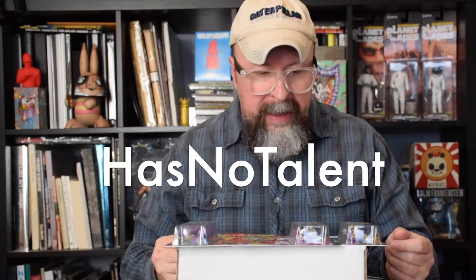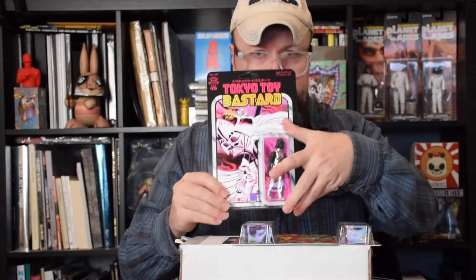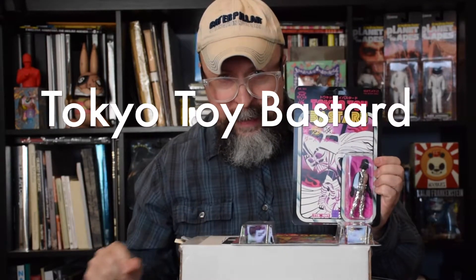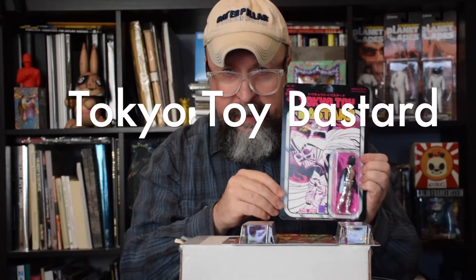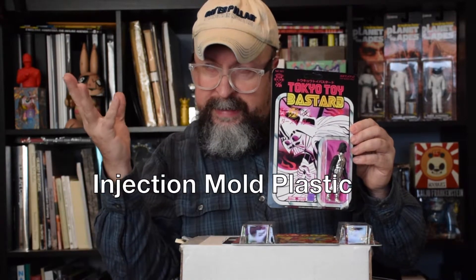I was super curious about the work from Has No Talent. What I first saw was this - a collaboration between Has No Talent and Tokyo Toy Bastid. This is their mishmash mashup kitbash bootleg of a figure out of the distant Star Wars universe, after having seen Rogue One.